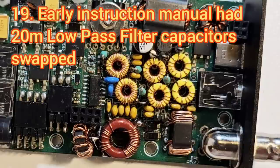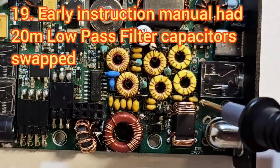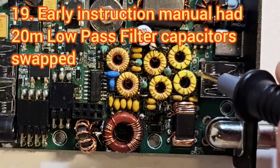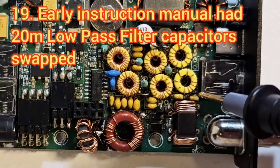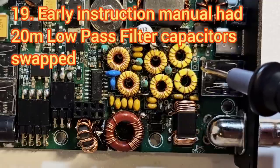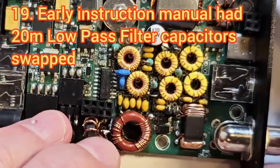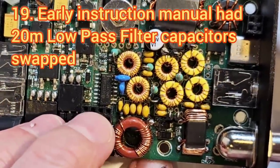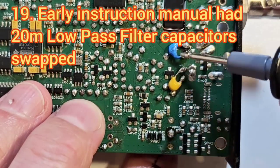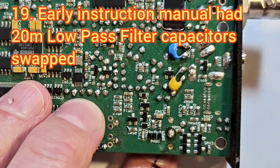The original instructions had actually got the two capacitors in the 20-metre low-pass filter swapped, which resulted in a reduction in power output on 20 metres. It's quite hard to get those capacitors out and then put them back the other way. What I did on mine was just put them back in tacked onto the bottom of the board, and that works just as well.